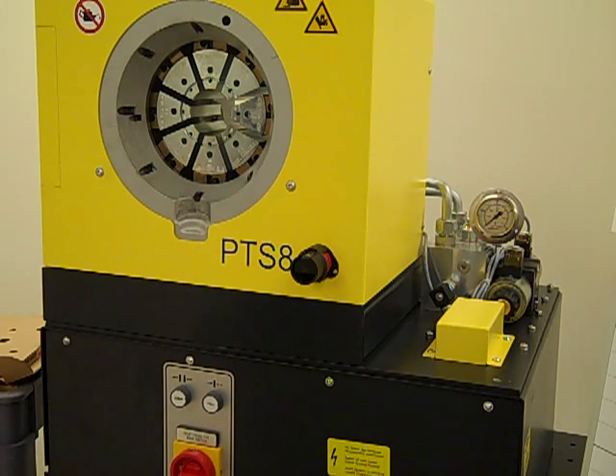If the crimped assembly doesn't measure to the targeted final crimp diameter, then double check that the correct dies were selected, that the math to determine the setting on the micrometer was done correctly, and that the micrometer was set properly. If all of this looks to be correct but the measurement of the final crimped part does not equal the target, call Uniflex for technical assistance.